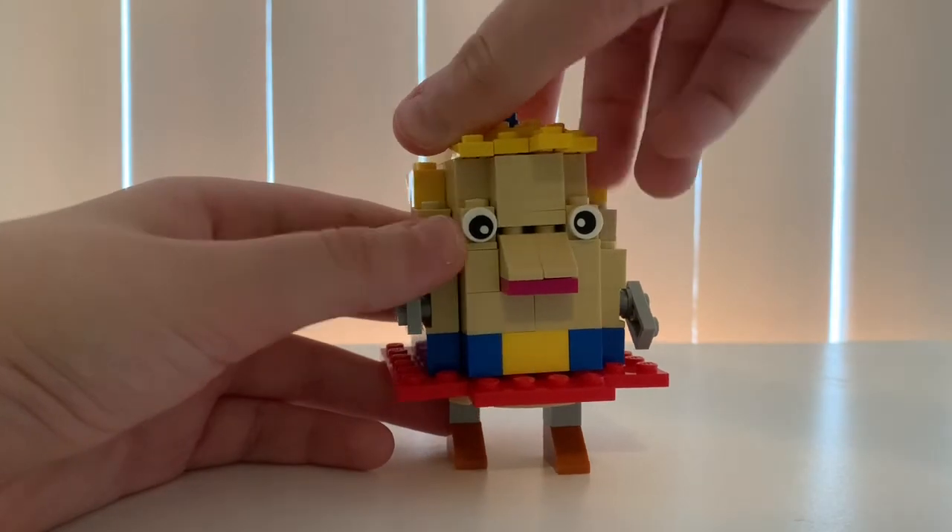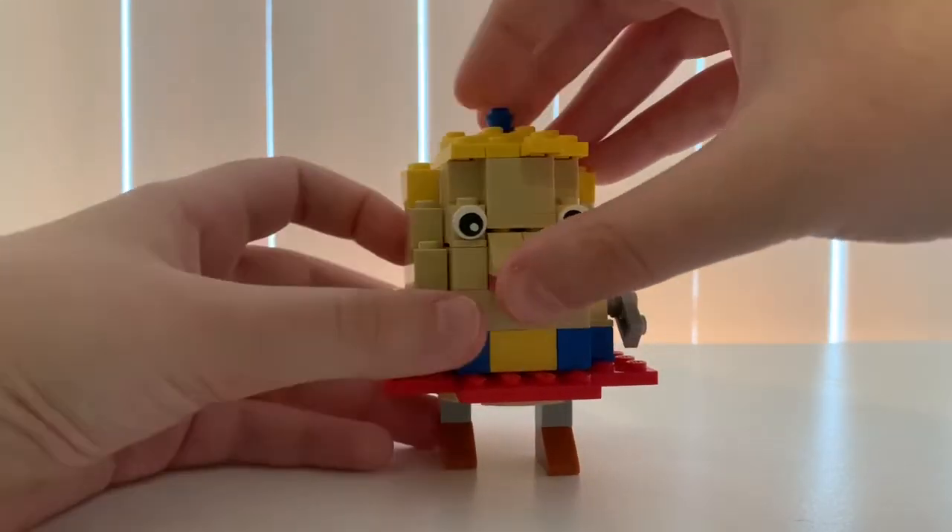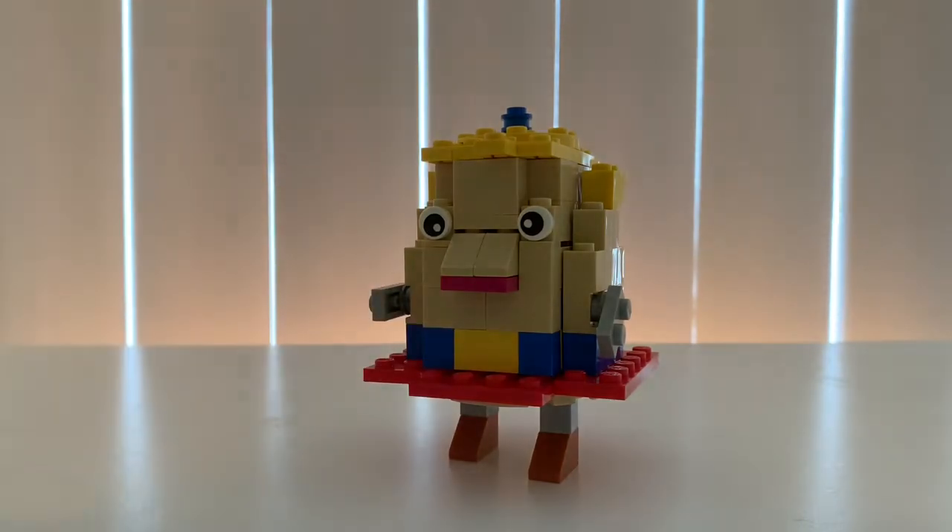Last but not least, add the top and we have finished Mrs. Puff! If you made it this far, good job. And because you made it this far, I have a bonus build for you.